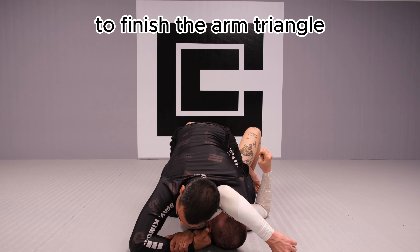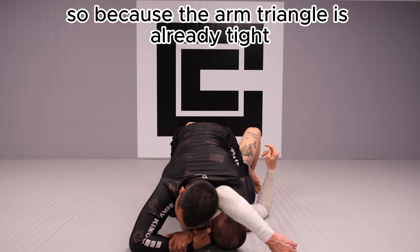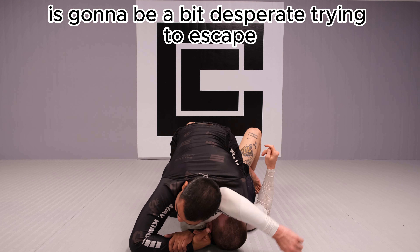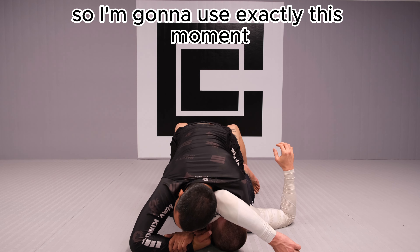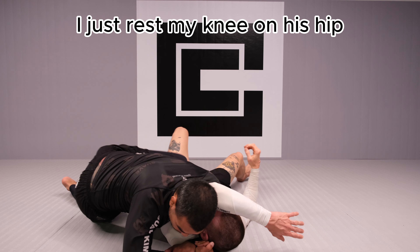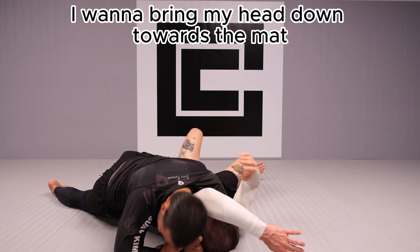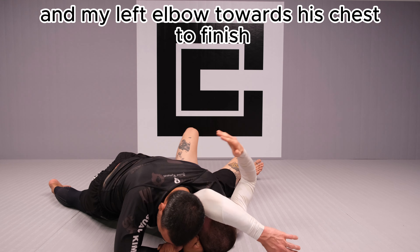To finish the arm triangle, I have to dismount. Because the arm triangle is already tight, the person on the bottom is going to be a bit desperate trying to escape. Once he raises his hips trying to escape, I dismount — resting my knee on his hip. I bring my head down towards the mat and my left elbow towards his chest to finish.